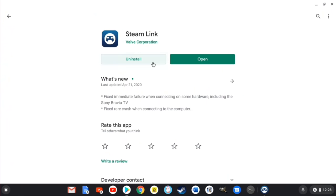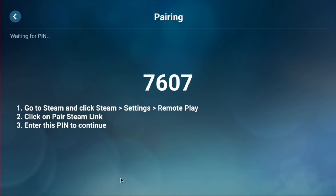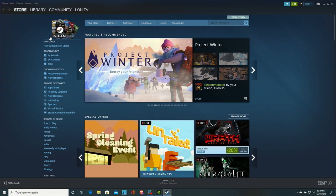The first thing you want to do is grab the Steam Link app from the Google Play Store. If you've got an older Chromebook you may not have access to Android apps and won't be able to get this to work, but most Chromebooks from the last two years or so do have access. I already have the application installed. I recommend having your game controller paired up before you launch it, and then after it finds your controller it'll ask you to connect to a computer. We'll click 'other computer' and it'll put up a pin code, then we'll switch over to the gaming PC.